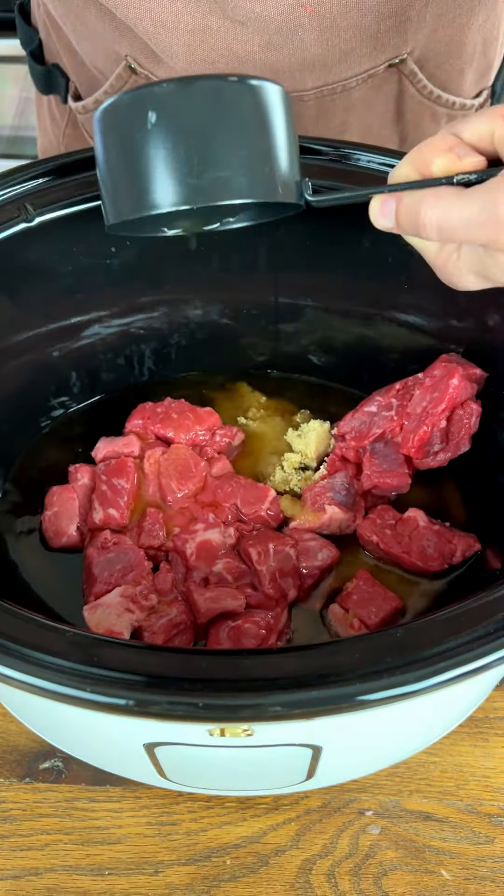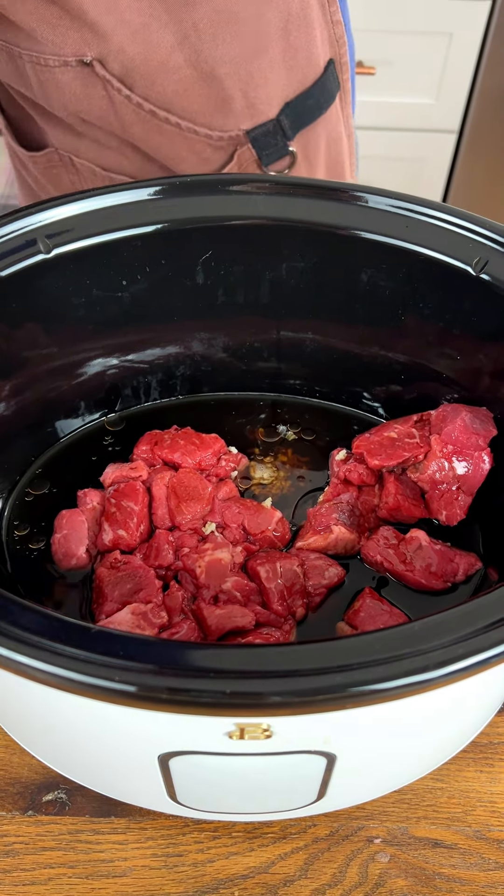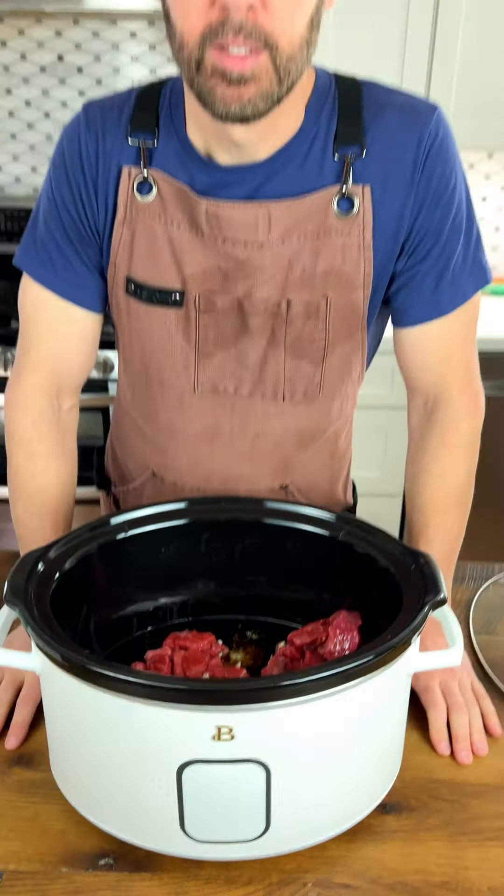We also have three cloves of garlic — let's get that in there. We also have sesame oil, one tablespoon of sesame oil. Stick that in there.